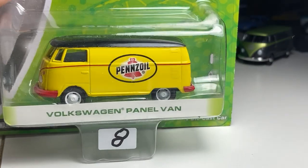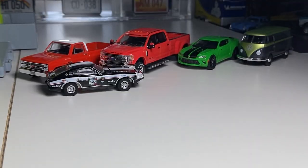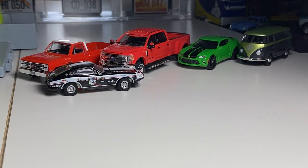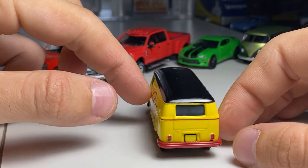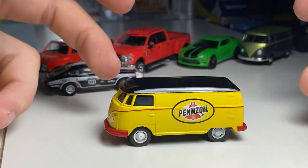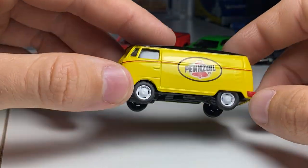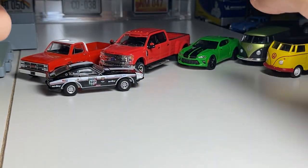I do have another bus here — it is this panel van, Pennzoil, from Series 9. 2013 copyright. Some of these early Motor World castings are not the most exciting things in the world — they're just basic vehicles with sometimes liveries on them like this. They're not the most exciting thing in the world, but you can get them pretty cheap. I only really paid about 8 bucks Canadian for this. Another one on the list for the Volkswagens.